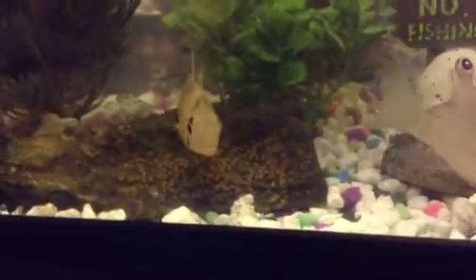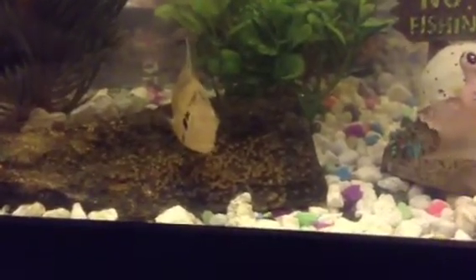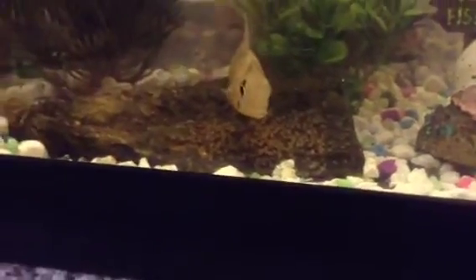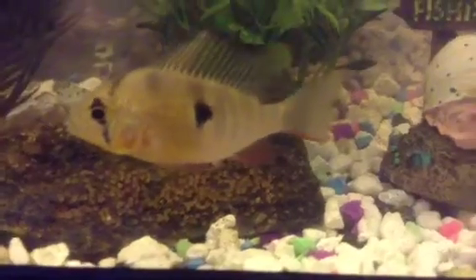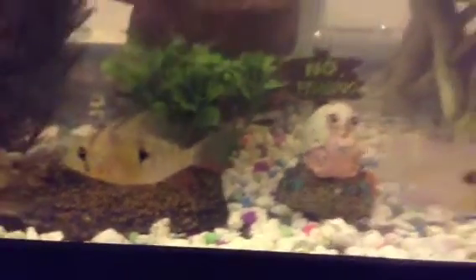I'm pretty sure the father has fertilized them, so it should be three or four, maybe five days until they hatch, and then they should remain stationary for another four or five days, and then they'll start moving around, start eating, and start becoming little fish, so I'm pretty psyched.